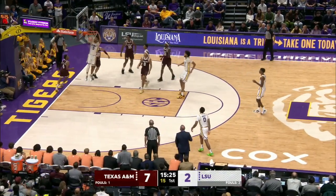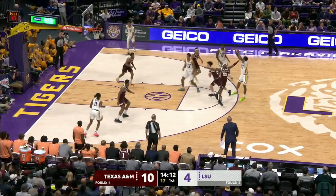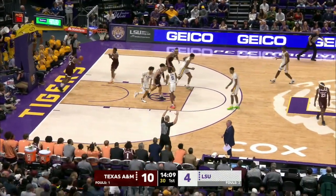Here's Gaines. Bounce pass along the baseline to Fudge, who was cutting to the rim. Murray, one dribble, fires a three, and banks it in.